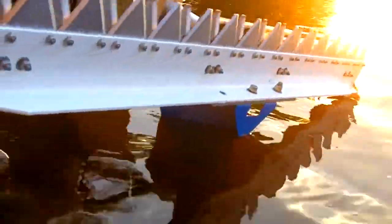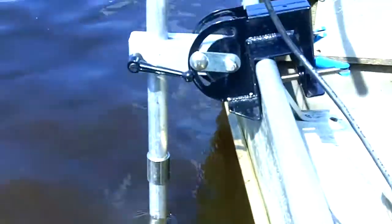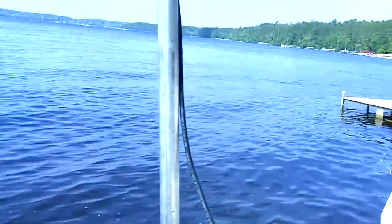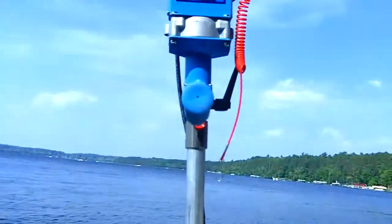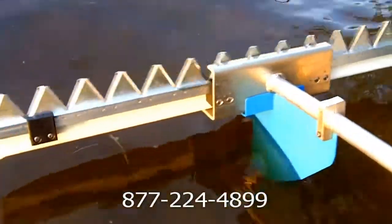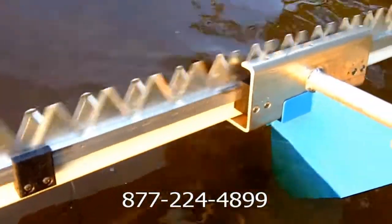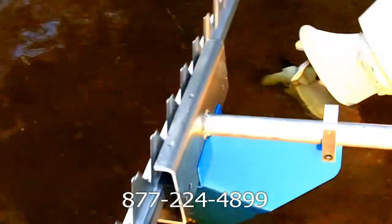It's made in Minnesota, right here in the United States. You can mount it — as you see here, in this application it's mounted on the side of the boat. I actually prefer to have it in the back of the boat. If I mount it with a small rowboat or a small fishing boat with a small outboard, then I've got one hand on the tiller and one hand on the mower.